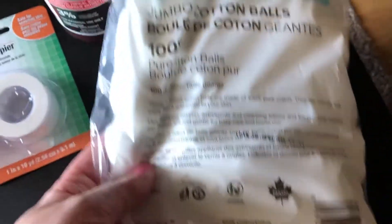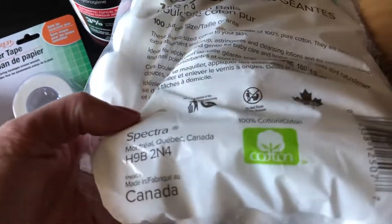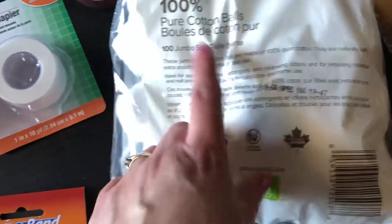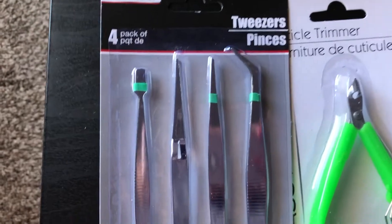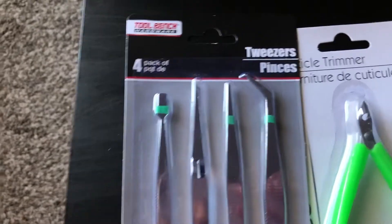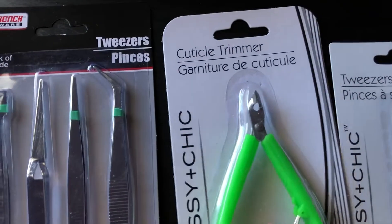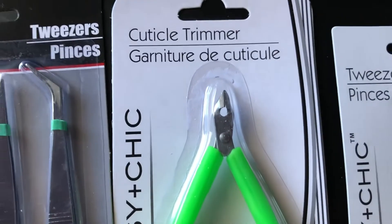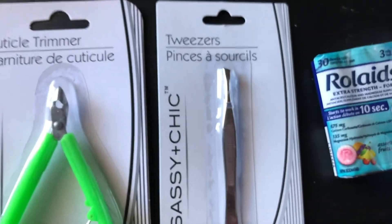We also got a package of jumbo cotton balls — 100 jumbo size cotton balls. And we got a four-pack of tweezers, a tweezers set with different ends. And then a cuticle trimmer, which is nice and tiny in case you need to cut anything. And then just another set of generic tweezers as well.